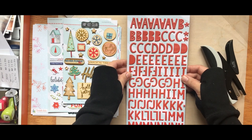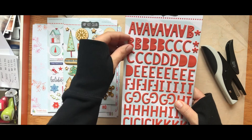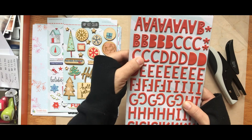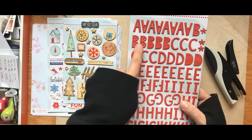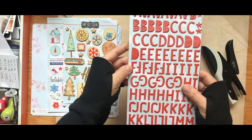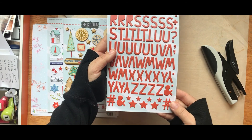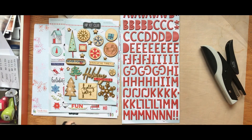Finally, as always, there are Hip Kit exclusive alphas. They are red — perfect red. Just like in the main kit for November, these alphas come in two versions: ones that don't have the centers punched out, and ones that do. There are also lots of little extras. I love this font.